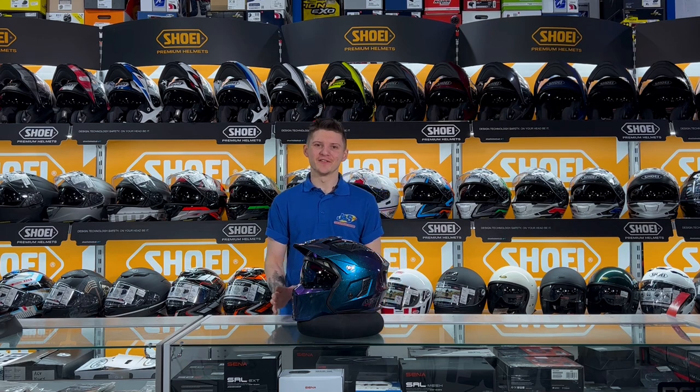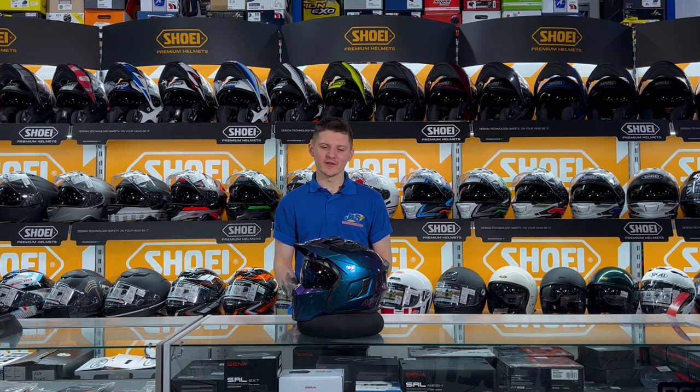So this new fighter helmet is a polycarbonate helmet, so it's extremely lightweight as well as being extremely strong, and it also helps to keep that cost down quite a bit.